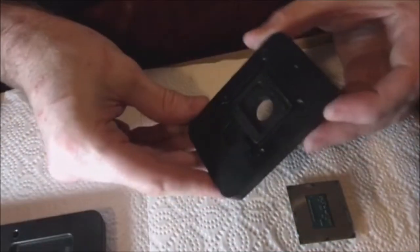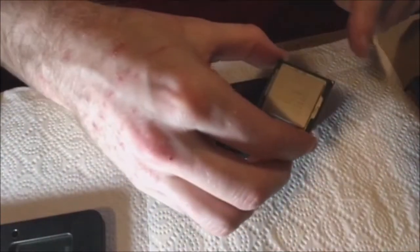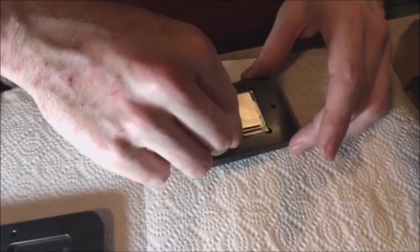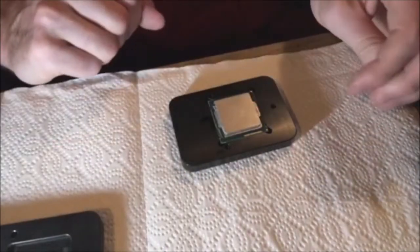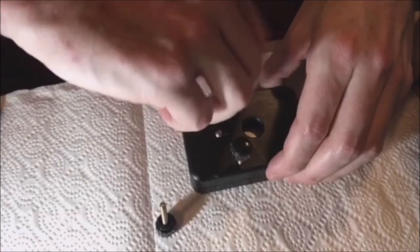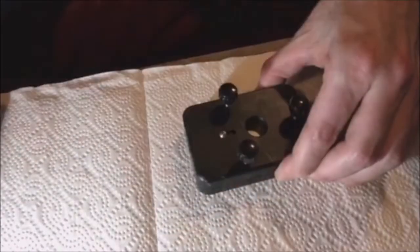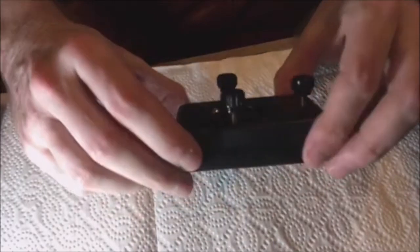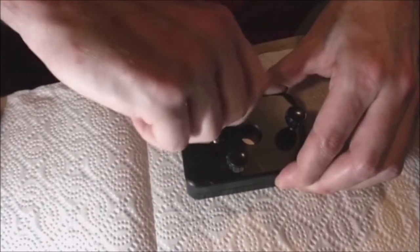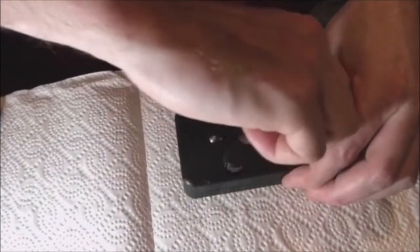Now we're going to split this thing in half. Here is the arrow, and here is the arrow. Clamping down the CPU, I'm putting in these three screws to hold the CPU in place. I don't really know how tight I'm supposed to put these screws, but I imagine reasonably tight.